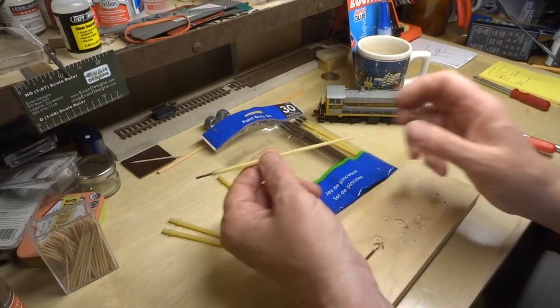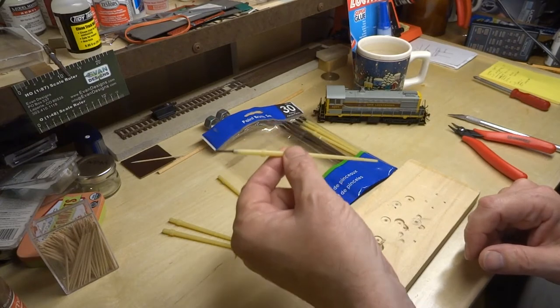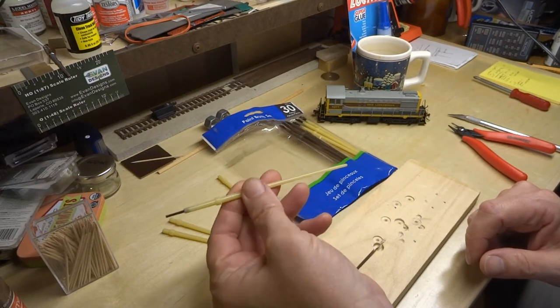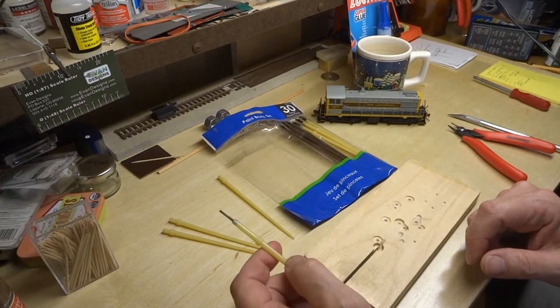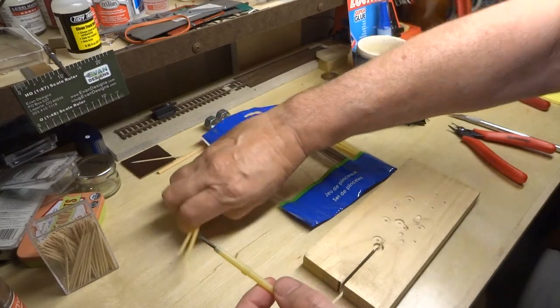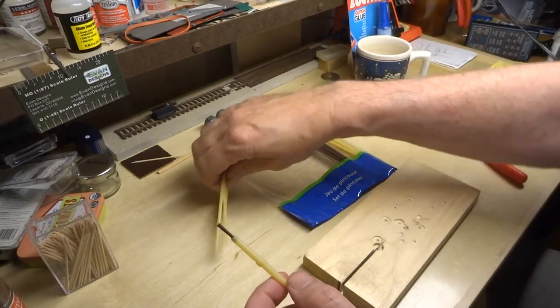But anyway, somewhat by accident I decided not to throw these away but to adapt them to make a decoupling tool, and I gotta say they work really great. Here you can see a few of them that I've made, so I'll show you really quick.